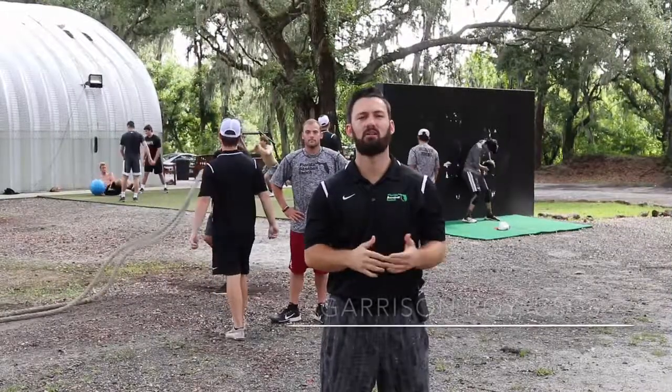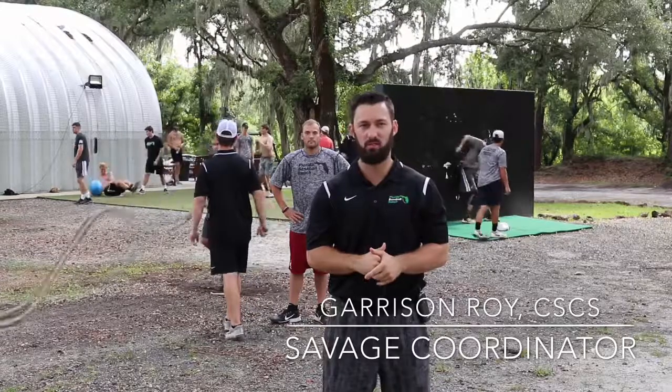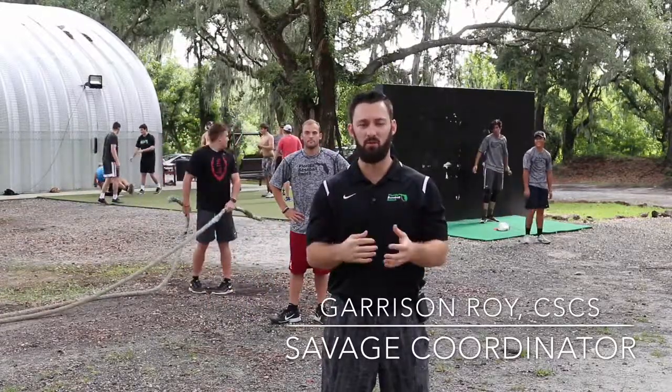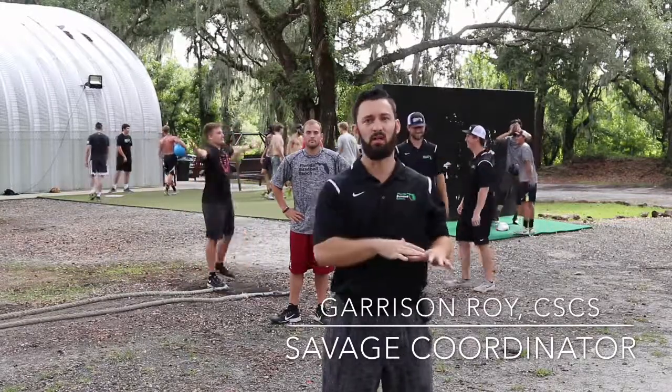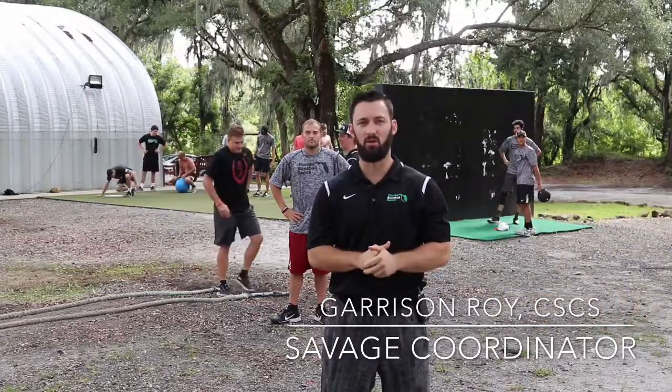Hey what's up guys, Garrison Roy here. Another portion of our savage training is our power workouts, which we're a little bit more famous for. It's our medium specificity and medium load, so we can get a little bit more specific with it. Also doing things in the transverse plane, frontal plane, doing things on one leg or at diagonals as well.